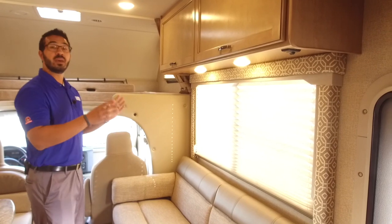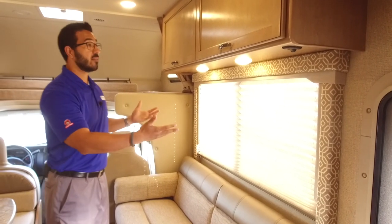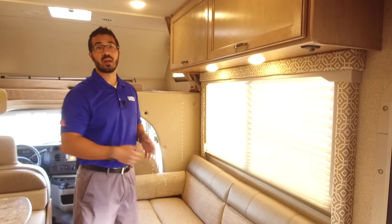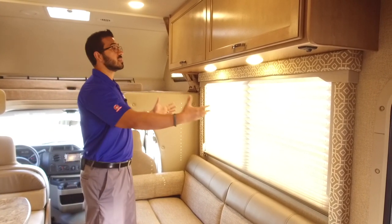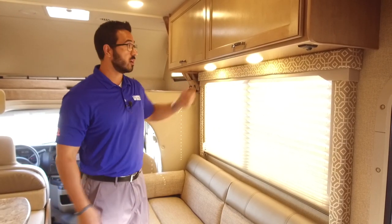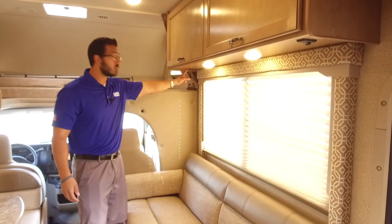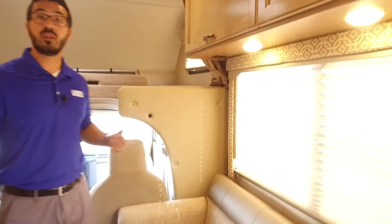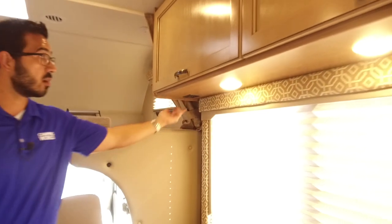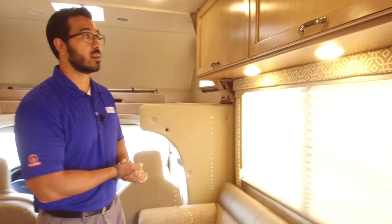Directly above that is a big bright window. I love having big windows on the campsite because this is the view you want — you want to look out at your campsite, not out at your neighbors — plus it lets in a lot of natural light. For nighttime you have a couple LED lights right underneath here. Over to this side you also have an electrical outlet so if you need to plug in any electronic devices, charge a cell phone or tablet while you're sitting here, you have access to that.